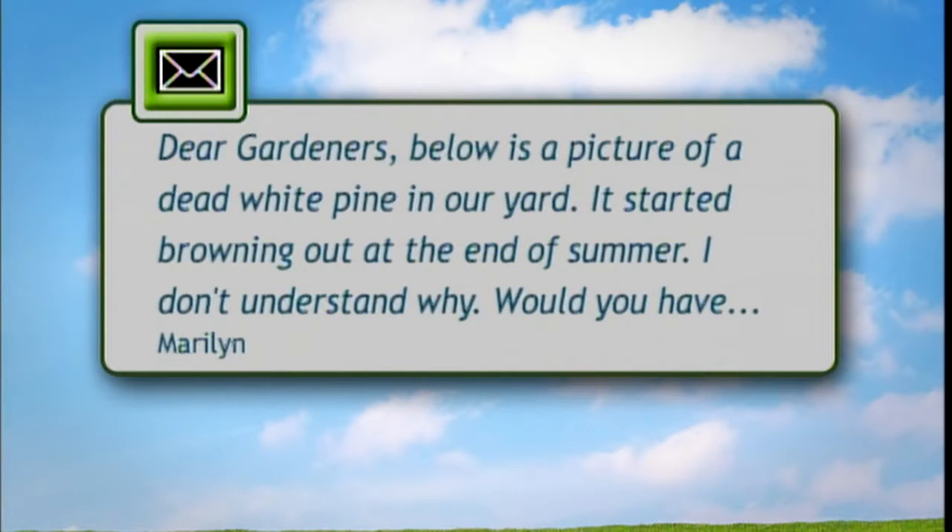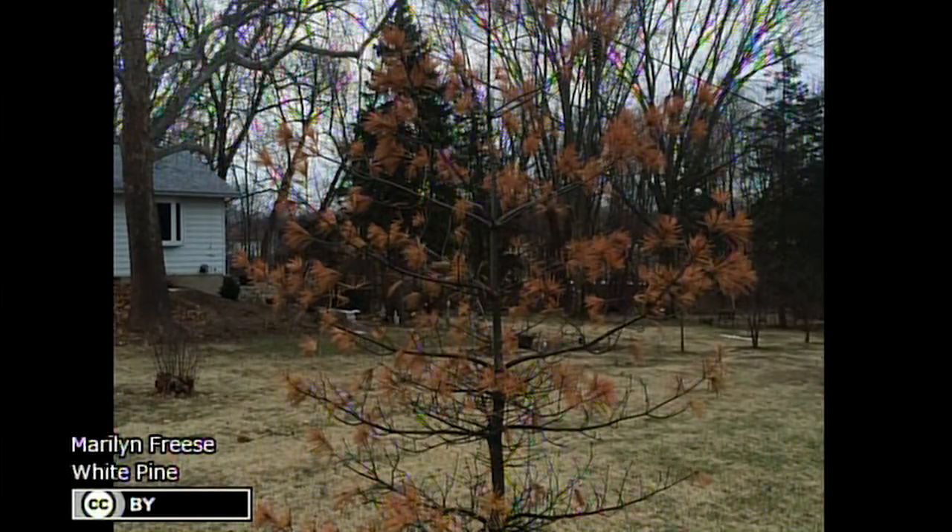We got an email from Normal, Illinois and it has to deal with a white pine. The caller's email says: below is a picture of a dead white pine in our yard. It started browning out at the end of summer. I don't know why. Would you have any ideas? Also, if we dig it up, can we plant another tree in the same hole? Or should we just cut the tree? And how far away should we plant a new tree?